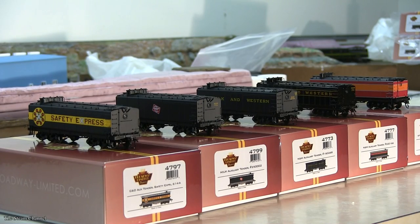Hey folks, welcome back to the Steam Channel. In this review video, we'll be reviewing Broadway Limited Imports' new Auxiliary Water Tenders. So sit back, relax, and let's start the show.